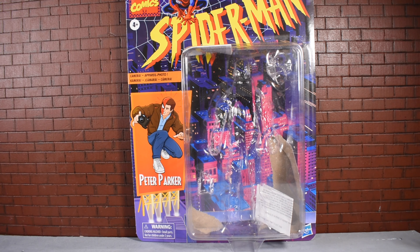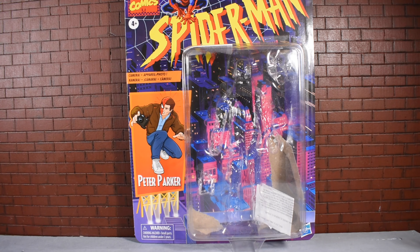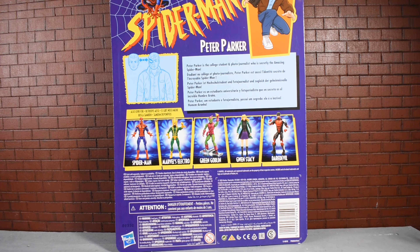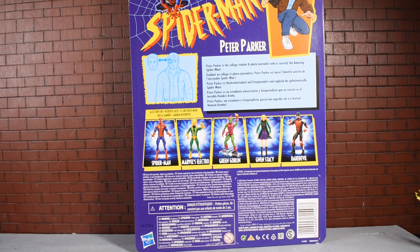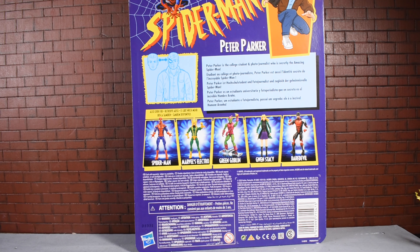We have this cool retro card packaging. Really cool packaging — I really love that view of the city with the purples and the pinks. Very nice colors and contrast. You can see it says 'camera accessory' right on the top, and there's a nice image of Peter Parker with this dual identity thing going on. A Spider-Man logo that really resembles the animated series. Cool packaging overall, really love that retro card.